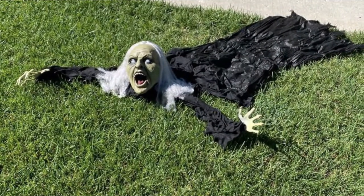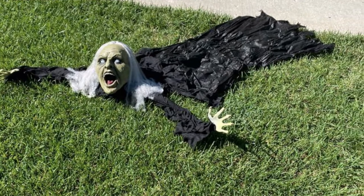The arms are bendable and look really great wrapped around a prop gravestone with the head poking up. The witch looks pretty good but there are no stakes to hold it down and it is too light to place on its own.